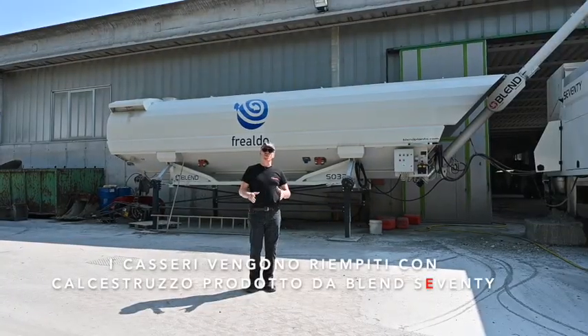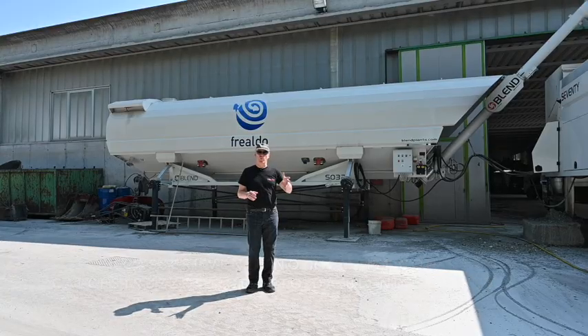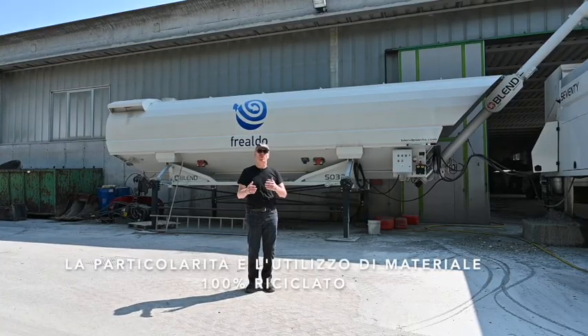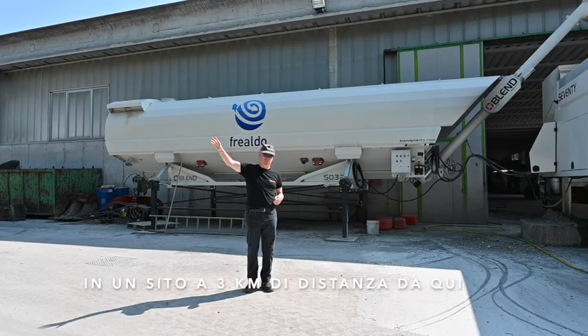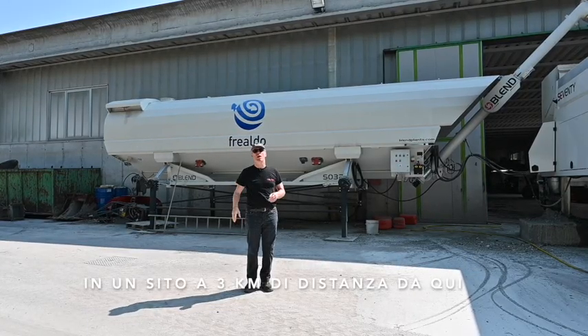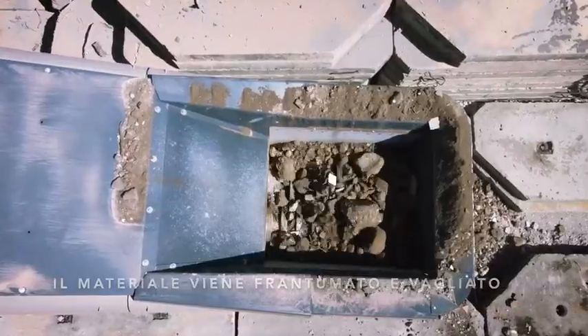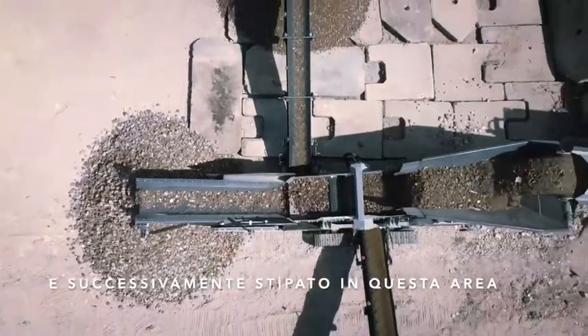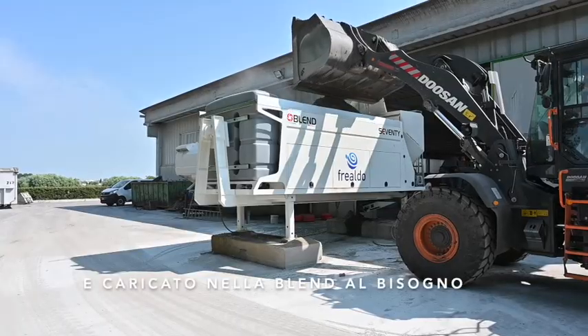The moulds are filled with concrete produced with the Blend 70. This customer is using 100% recycled material. He has another site a few kilometres down the road where all of the material is crushed and screened, and the finished material is then stockpiled here and loaded into the blend as and when it's needed.